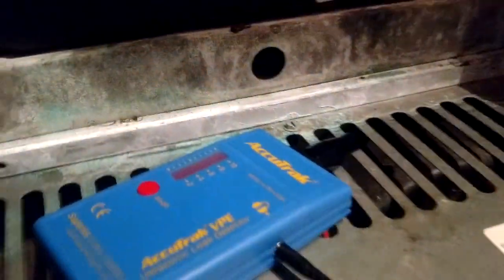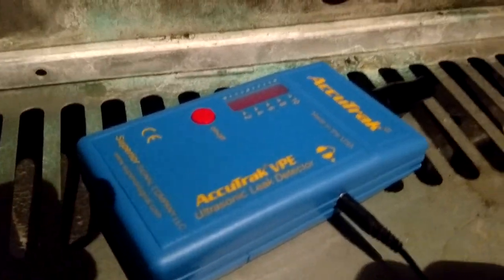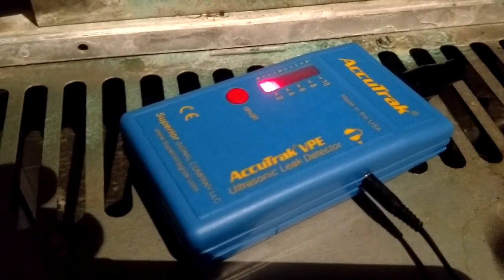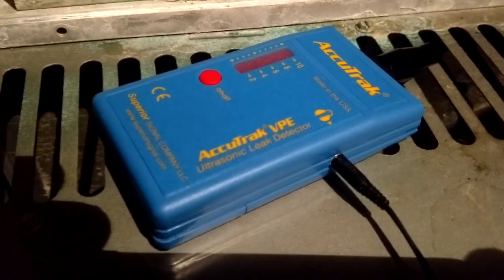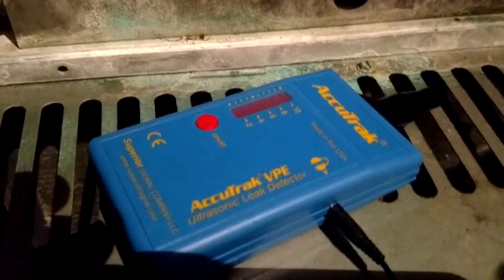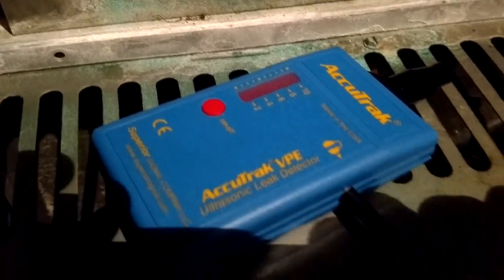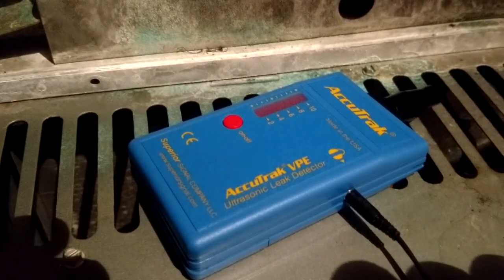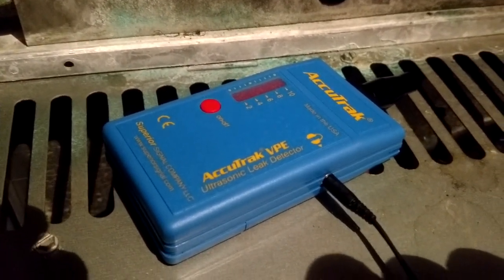I'm curious how well my sniffer would do to sniff that out. I might pause the video, go grab that and some soap bubbles, and come back. But I'm telling you guys, I'm going to try to do more videos on this thing. I'm going to get a little speaker I can hook up to it so you can actually hear the leak like I can hear it. This is an amazing tool — it's going to save you time and money out in the field.